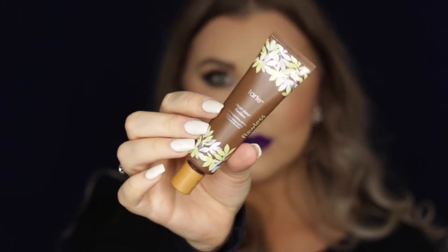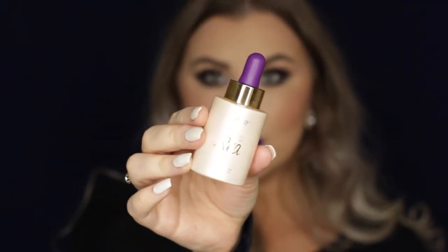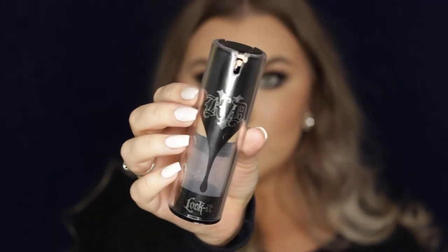Hi guys, welcome back. So I'm starting out with primer. I'm using the Tarte Clean Slate Brightening Primer and I'm just applying that all over my skin, and then I'm going in with the Tarte Radiance of the Sea Drops, dripping some of those onto my cheeks and my forehead and rubbing that all into my skin. It just gives you like a nice moisturized luminous base.